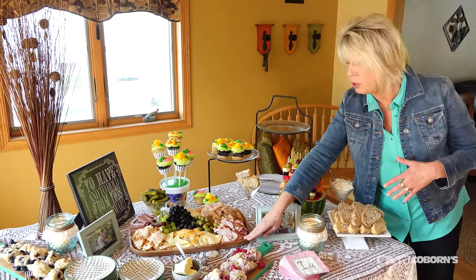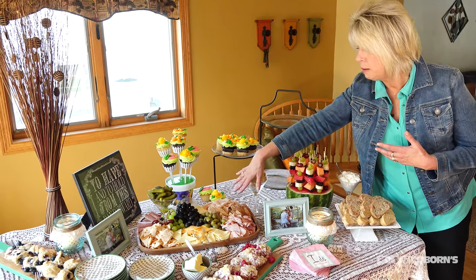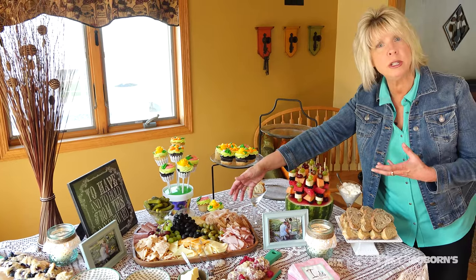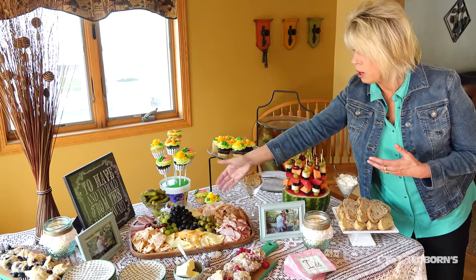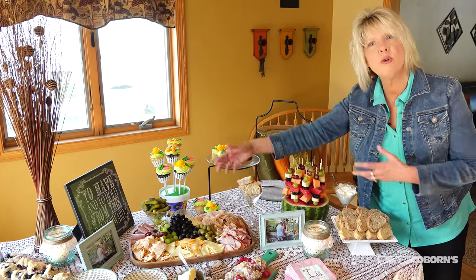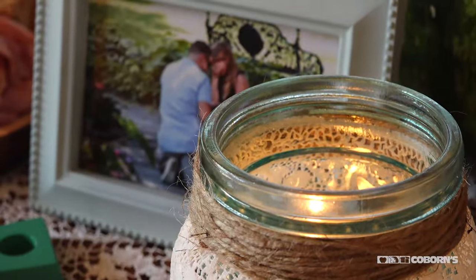I used a wood tray to tie in with the barn theme. I bought a variety of shaved meats and cheeses — all Crutchmar brand, which is very good quality and great tasting. You can buy it at any Coburn's store. I also added some bread, black olives, and green olives, and tipped a glass over to make it look like it's flowing. It looks so elegant!